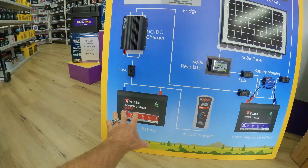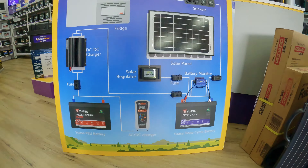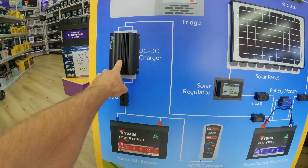People are always asking me what is a dual battery system and what is the best system to have in my car to go camping. I'm going to show you what's in my 79 series and try to explain what a dual battery system is. Battery World actually has a board here set up to show you guys the dual battery system — a starter battery down here, that's your cranking battery, and over this side is your deep cycle battery that will run all your accessories.